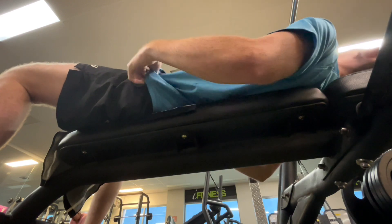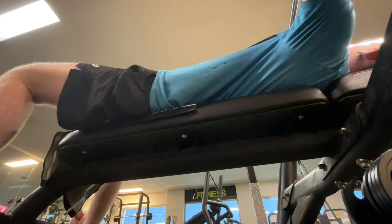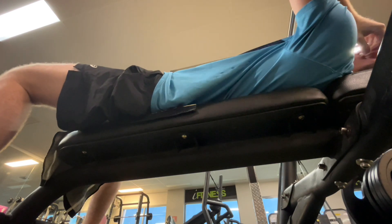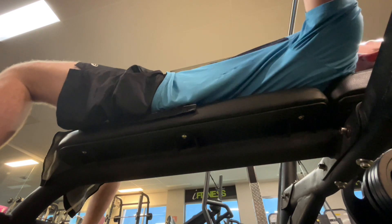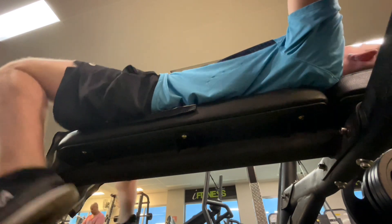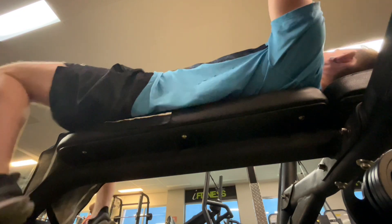So I just did flat benching and incline benching and that was it. Essentially all I did was put 40 kilos on the bar and did three sets of 20 reps, then put 60 kilos on the bar and did 4 sets of 10 reps.